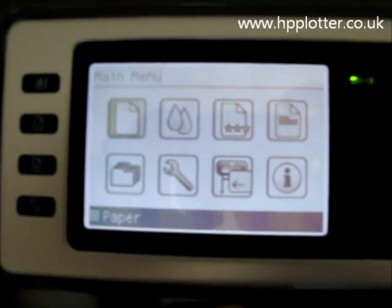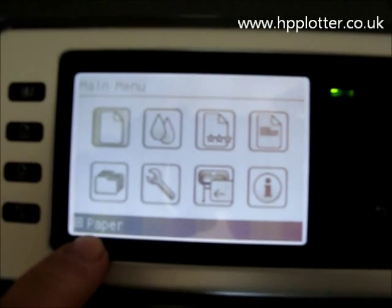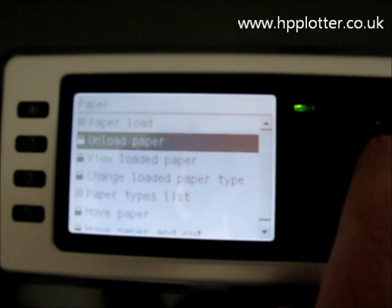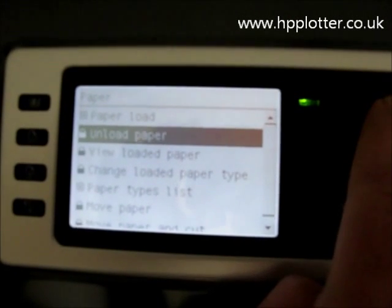We'll see that the first item, the one that's highlighted, is actually Paper. So we just need to press OK. We'll go to Paper Load.